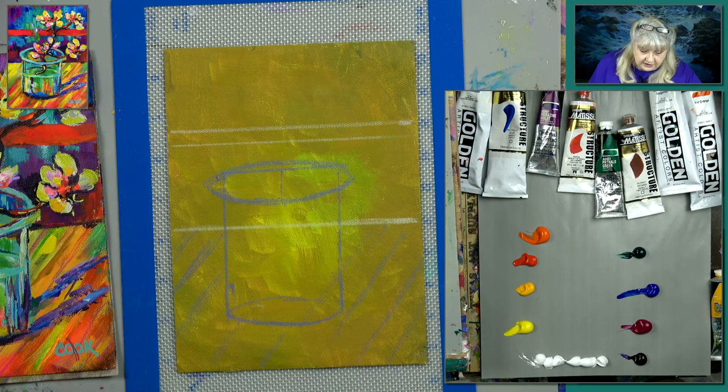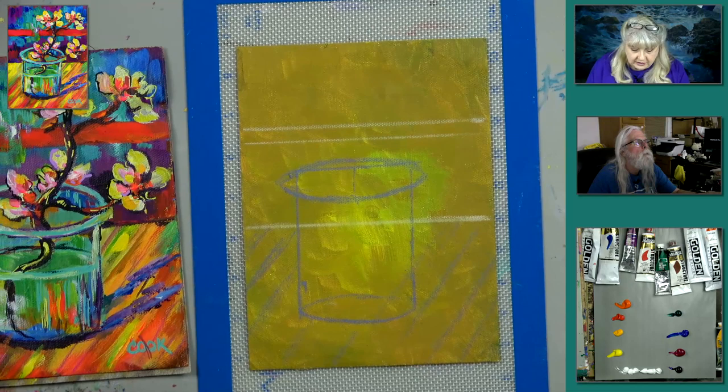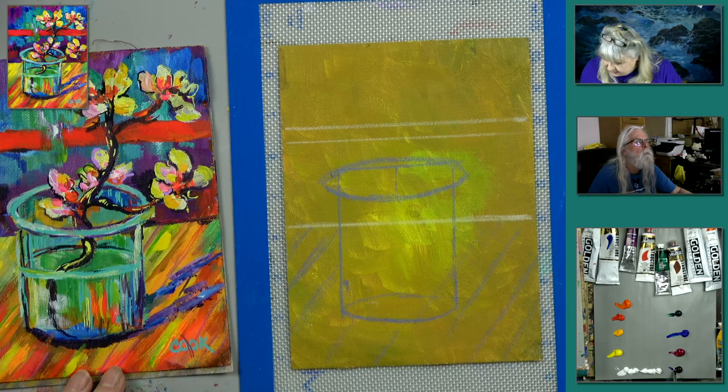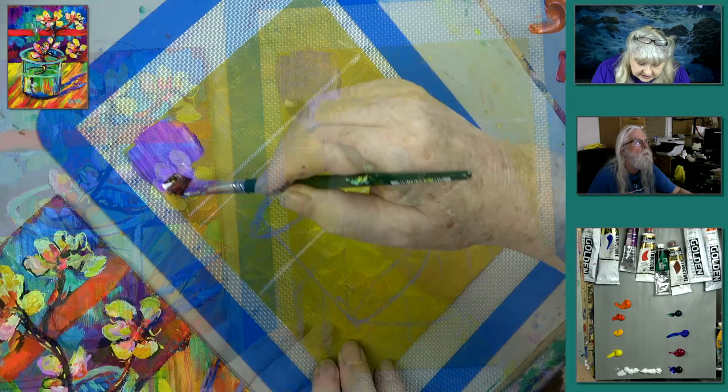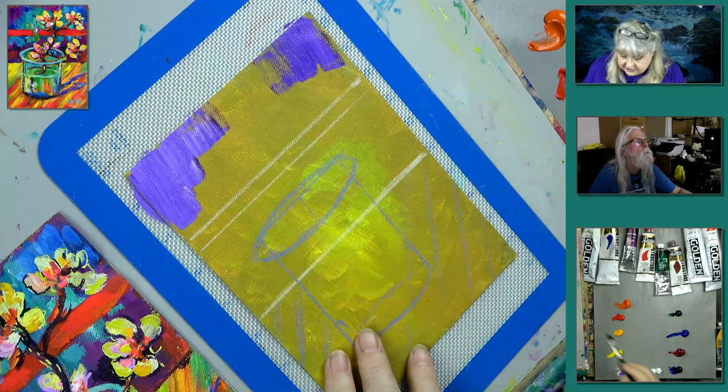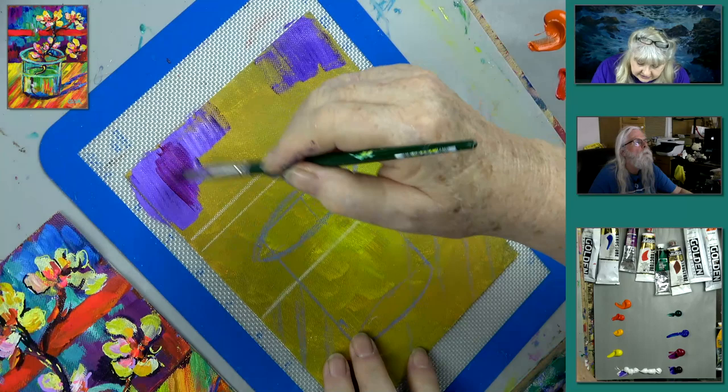I want a damp brush but not a wet one, so I'll put water in the brush and squeeze all the water out. I think I want some white and dioxazine purple — I'm just going to come down here like that, start layering this in at the top, right over the gold.